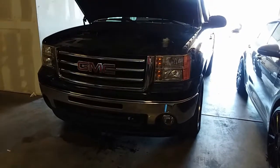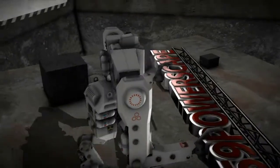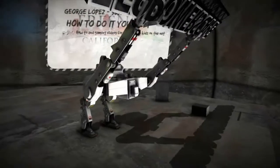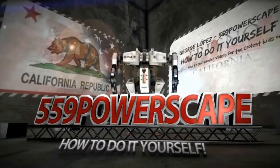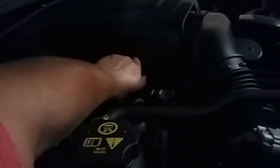Today we're going to do an oil change on a 2012 GMC Sierra. The first thing we're going to do is lift the truck up and put the jack stands to secure it. Next thing we're going to do is remove the oil cap, that way it can breathe as the oil is falling out.